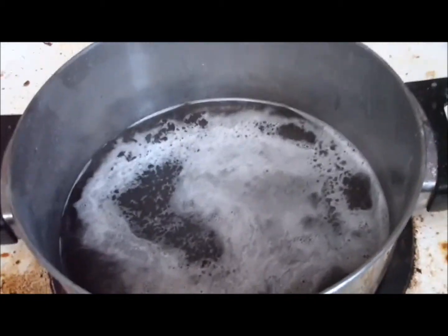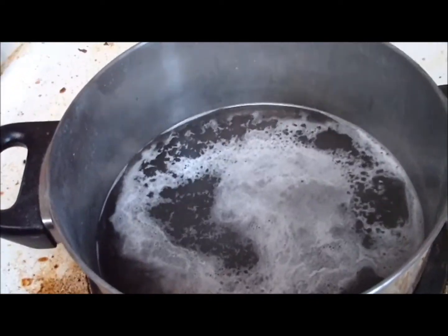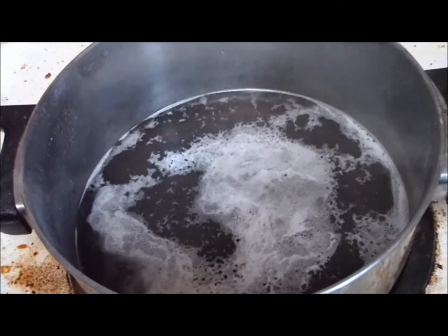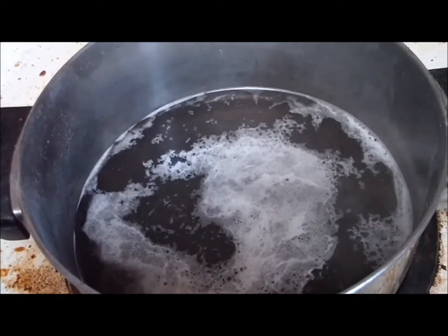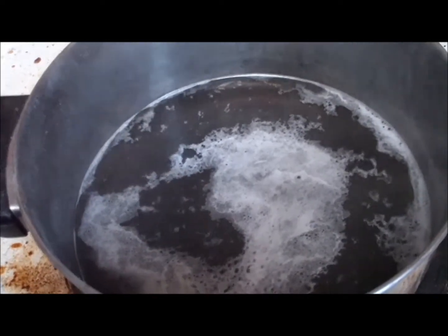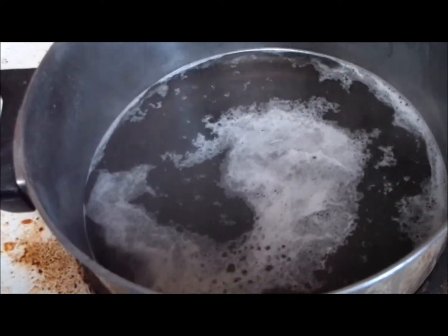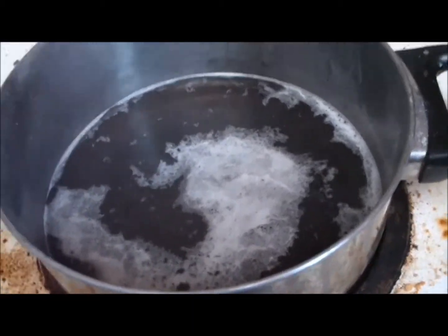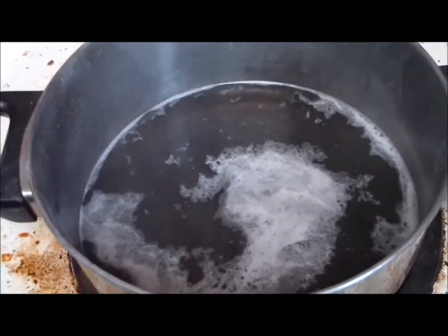Now always remember: always add the sodium hydroxide to the water. Never add water to sodium hydroxide, or you will get a pretty big surprise as it splatters and might even cause a fire. So always make sure that you add your sodium hydroxide to the water.